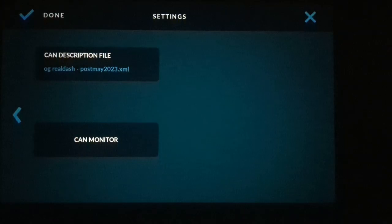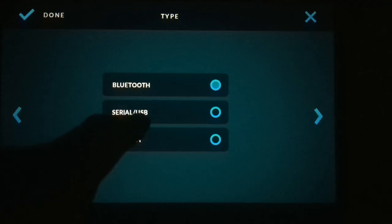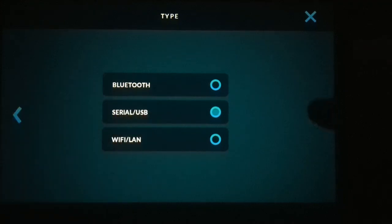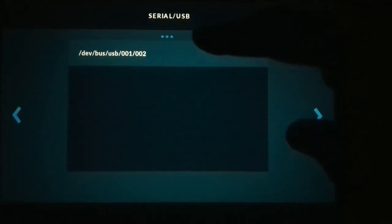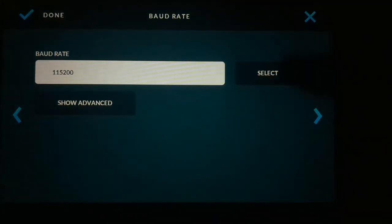Now if you wanted to test it, you could hit CAN Monitor. I have this unit set up on a wired connection so Bluetooth won't give me any data — as you can see it's just blank. To set up the wired connection, go back and choose Serial USB. It gives you a device to choose; it's the only one on the list. Then choose a baud rate of 115200 — this is the default rate for the wired connection.